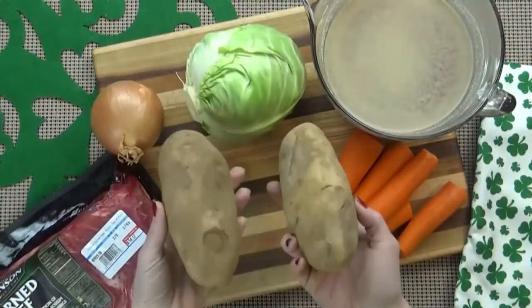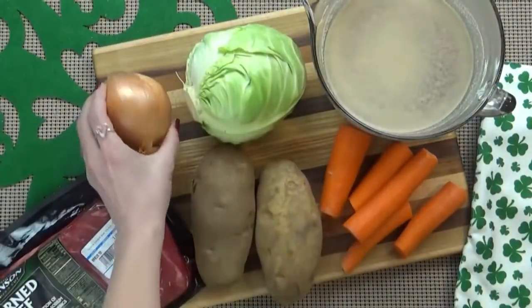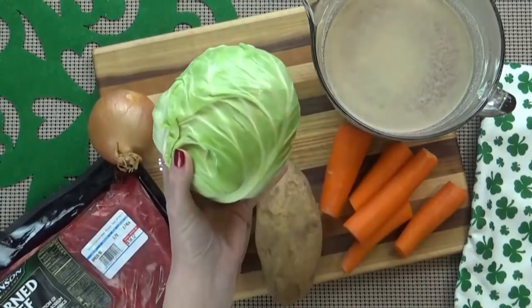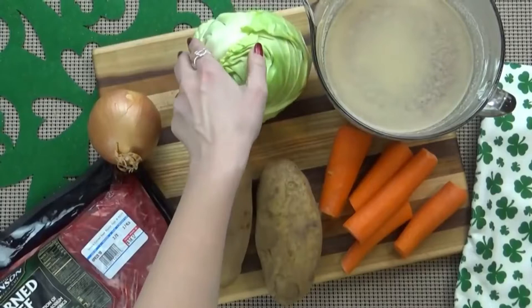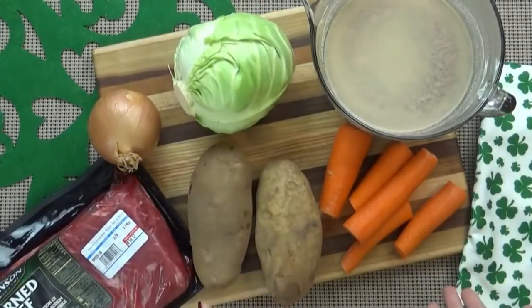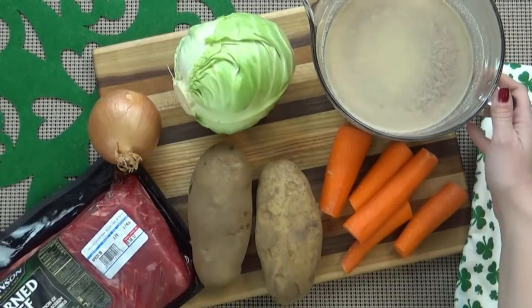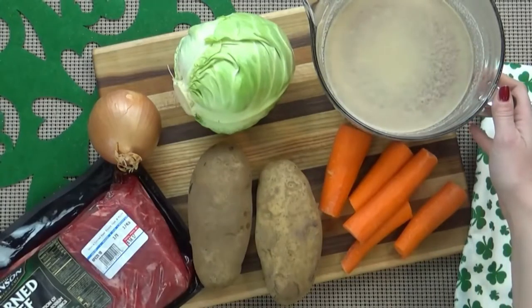I'm also using two large potatoes, one onion, and a smallish head of cabbage — a small one is fine for us. And then I have a couple of carrots. I'm also going to be using about four cups of beef broth. You could also use beer if you'd prefer, but I prefer broth.